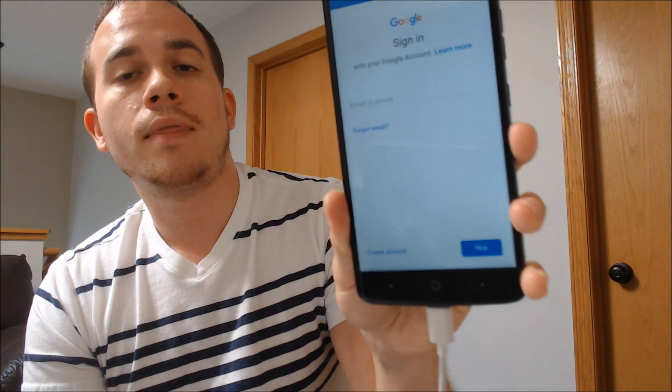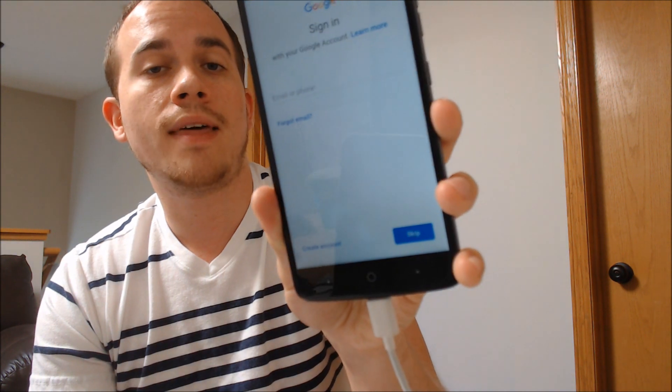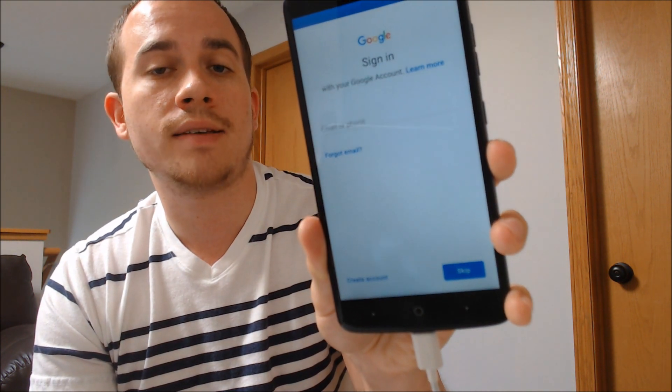Now we can notice that on the Google page, it's specifically asking us to just sign in with any account rather than the specific account that was on the device before. So that's a very good sign. Let's keep going and skip through the rest of the setup here.